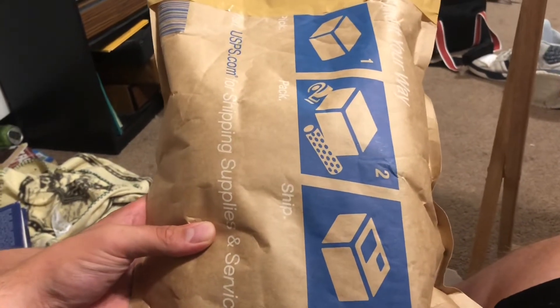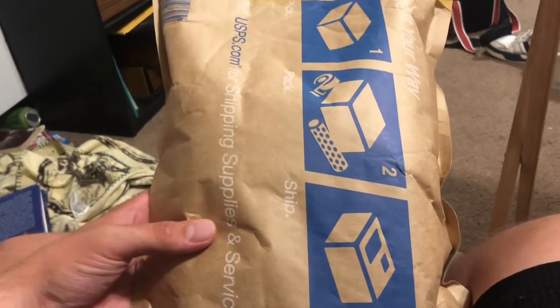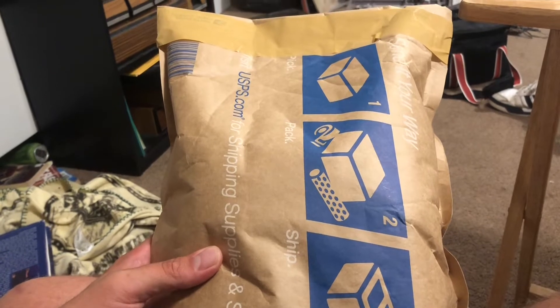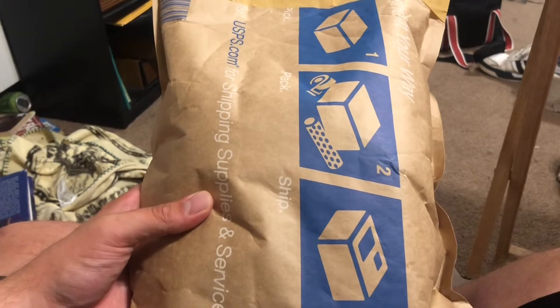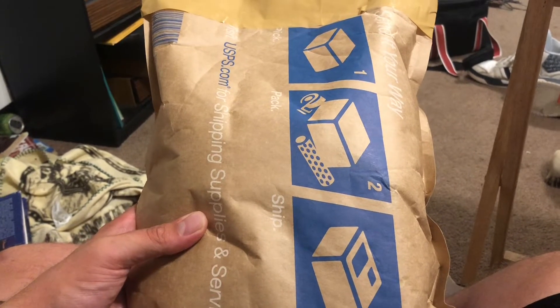Hey everyone, this is Chip Has A 007, and this is going to be another unboxing. Right here is the top loader NES that I won on a bid just the other day and it just arrived today. We're going to go ahead and open that, but first I was going to do this the other day from some other stuff I found on eBay.